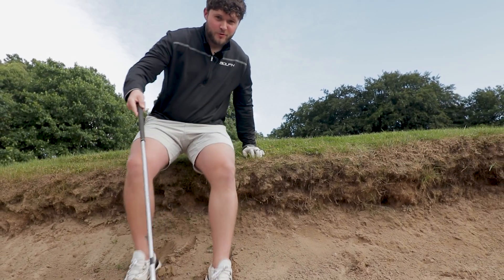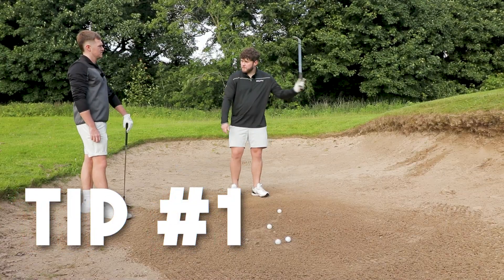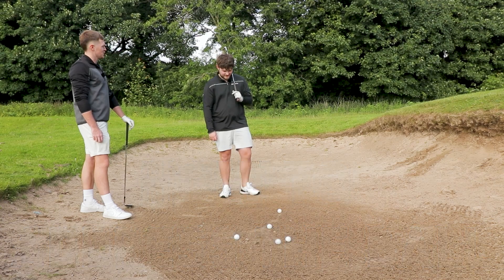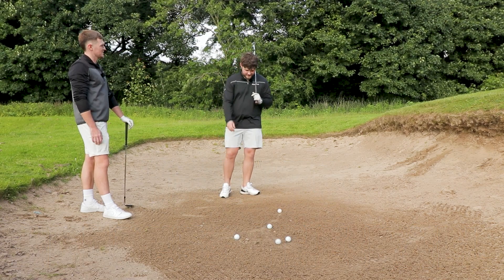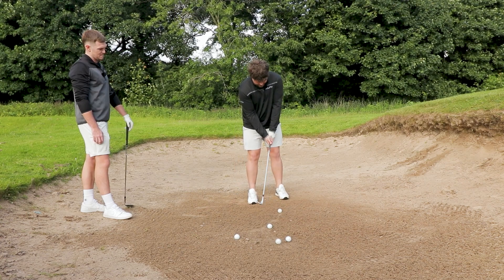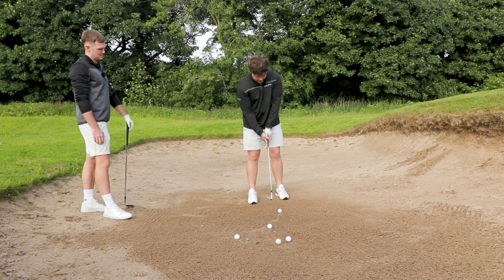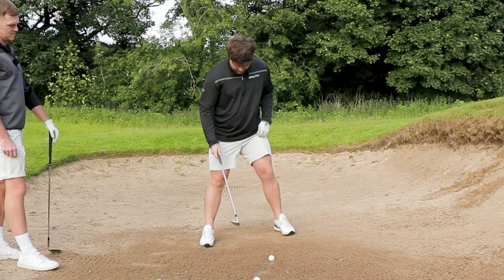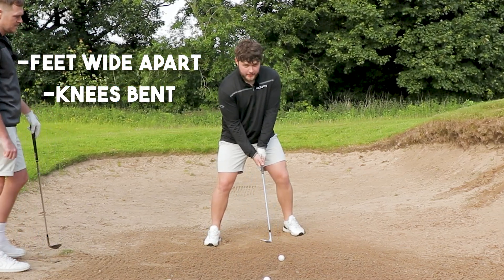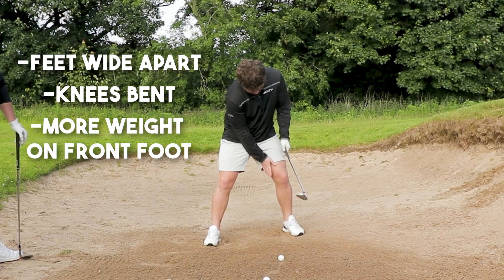Tip number one: how would you address that ball? The same as any other shot. That's wrong — that is literally wrong. You might come up to this and just step up like a normal wedge shot, and that's not right. What I want you to do: feet wider apart, get in there, make sure them knees are bent, weight on the left leg.